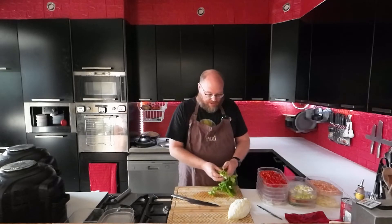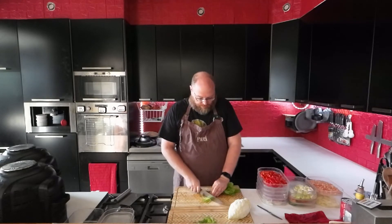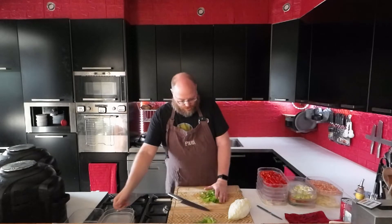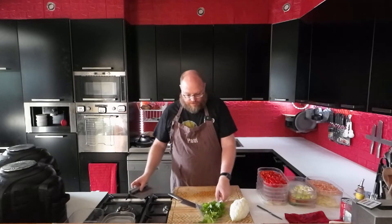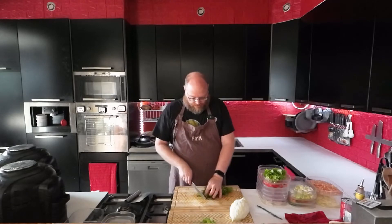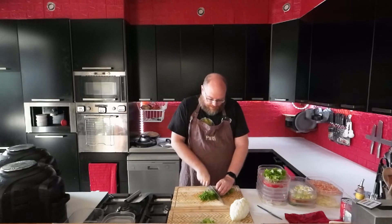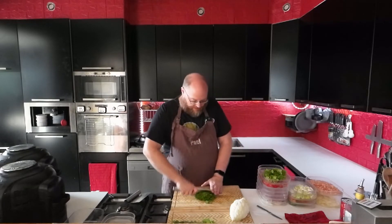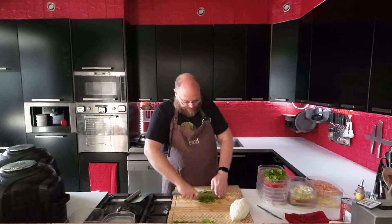Now let's do some parsley. I'm just going to take some and rough-chop it to go in with the soup. And we have our cilantro, which I'm going to cut a little finer — this is for the salsa. That's probably enough; I'll save the rest for another day.